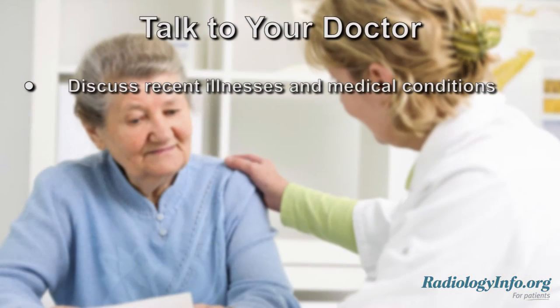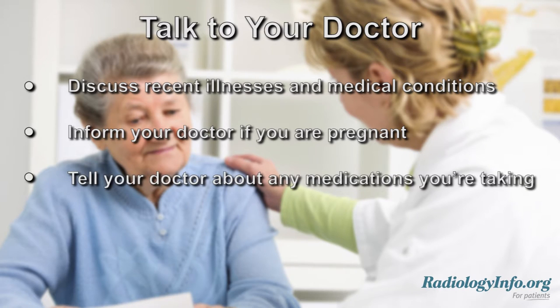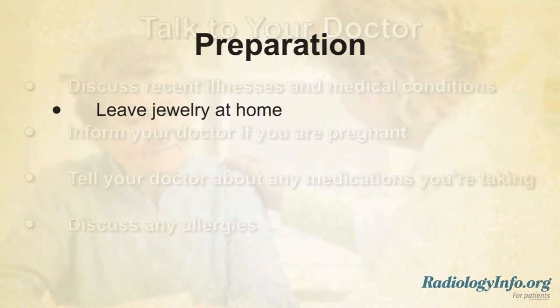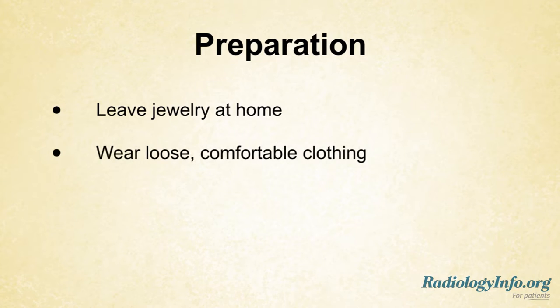If you're scheduled for this procedure, there are several things you can do to prepare. First of all, inform your doctor of any recent illnesses and medical conditions. If you're female and there is any possibility you may be pregnant, please inform your doctor as well. Tell your doctor about any medications you're taking and whether or not you have any allergies. When you come for the examination, leave any jewelry at home and wear loose, comfortable clothing. You may be asked to wear a gown.